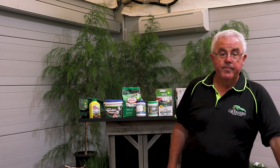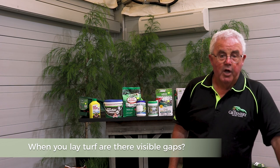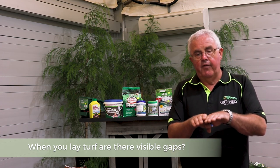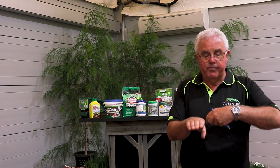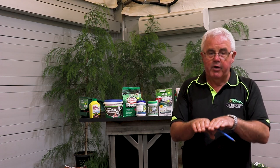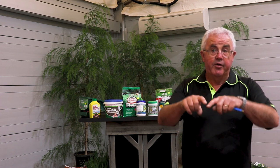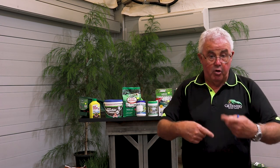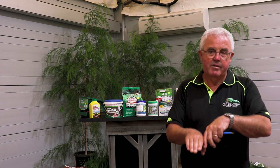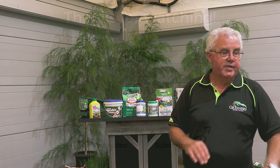When you lay turf, the joins between pieces are initially visible. You can put some topsoil in between the cracks, and within a very short period of time it grows in and you can't see it. Buffalo turf comes in slabs rather than rolls, and where the slabs join together there's always a bit of a gap, but within a couple of weeks you can't see it — it all grows in together.